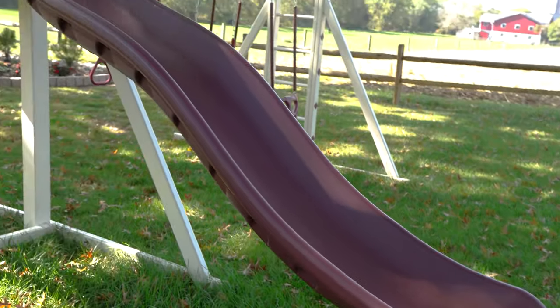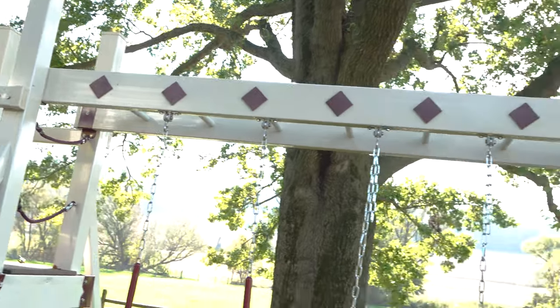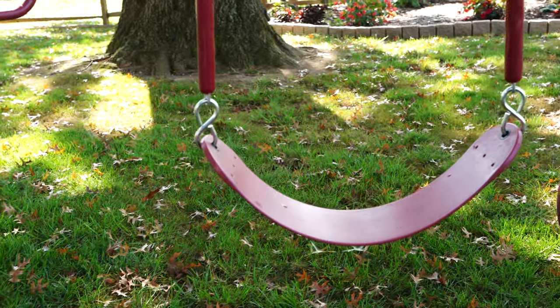Included with the Honey Bear Hangout is a 2x2 tower, a waterfall slide, and a 5-foot tall ladder, as well as a telescope. Attached to that tower is a three-position monkey bar, and it includes a trapeze bar, a belt swing, and a plastic glider.